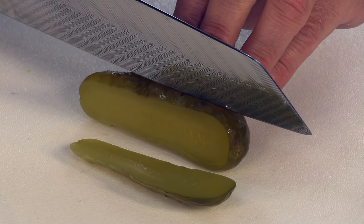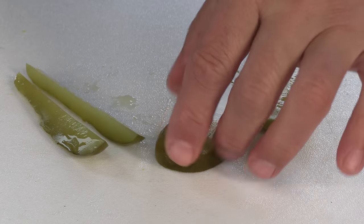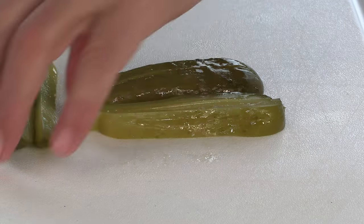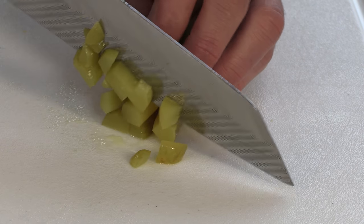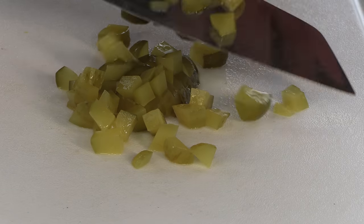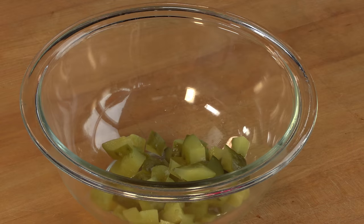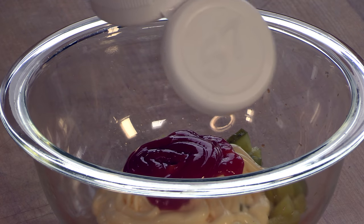While the onions are cooking, let's make the sauce. I'm going to take this dill pickle, plank it out, slice the planks down the middle, and mince them to a nice chop. Pickles go in the bowl, then we're adding some Japanese mayo — Kewpie brand, which you can buy at Asian markets or online. About a quarter cup, plus a tablespoon of regular ketchup.